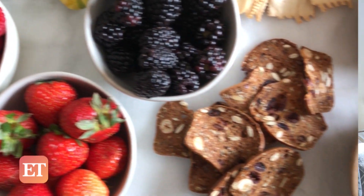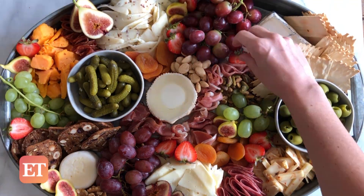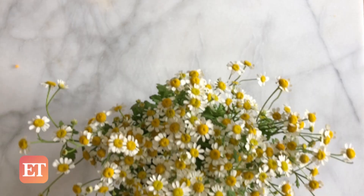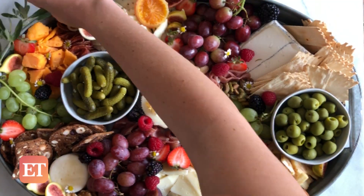Now it's time to fill in all that negative space, and I like to do that with fresh fruit, dried fruit, nuts, and crackers. The best thing you can do is buy whatever's in season. And because I fully endorse being extra, think about adding some edible flowers to your board for a fab final touch.